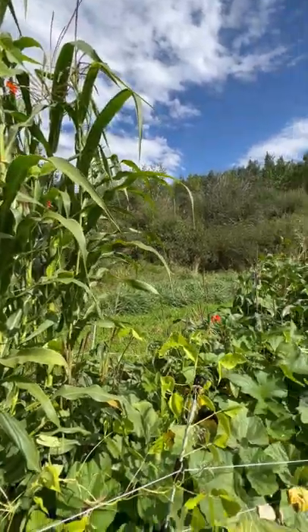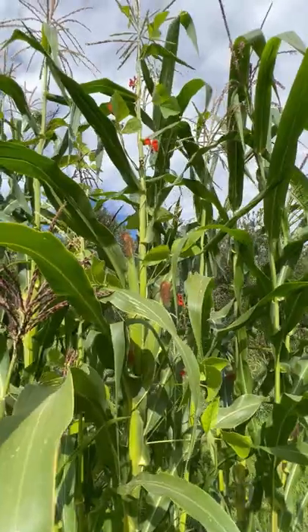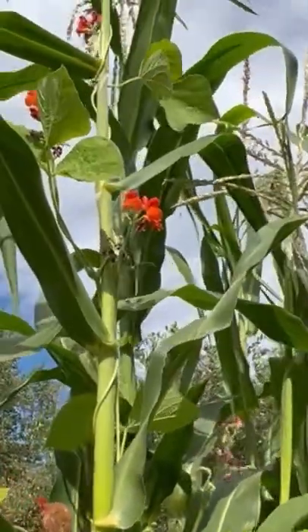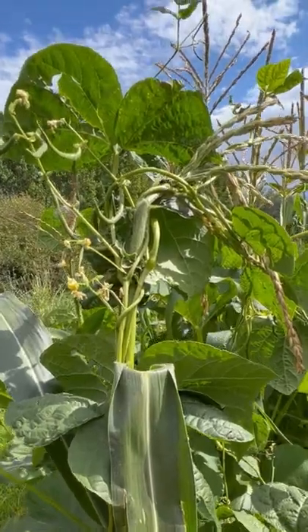Through experimenting in a few different ways and having successes and failures, I've learned a few tips. Tall corn works the best because your beans will grow 10 feet tall like the corn. If your corn isn't tall enough, it can get choked out by the beans.